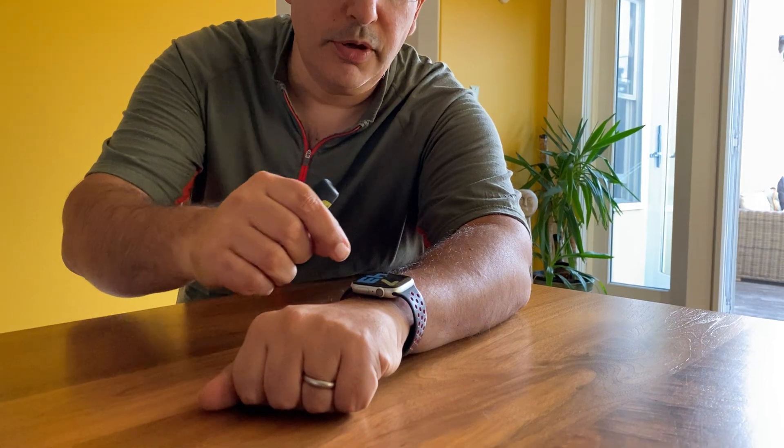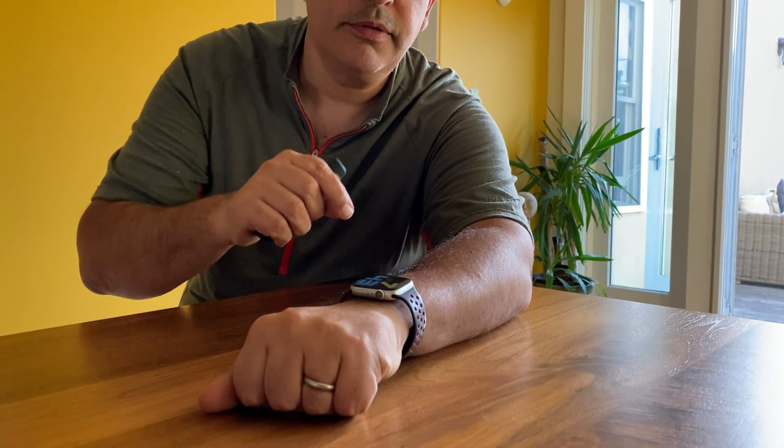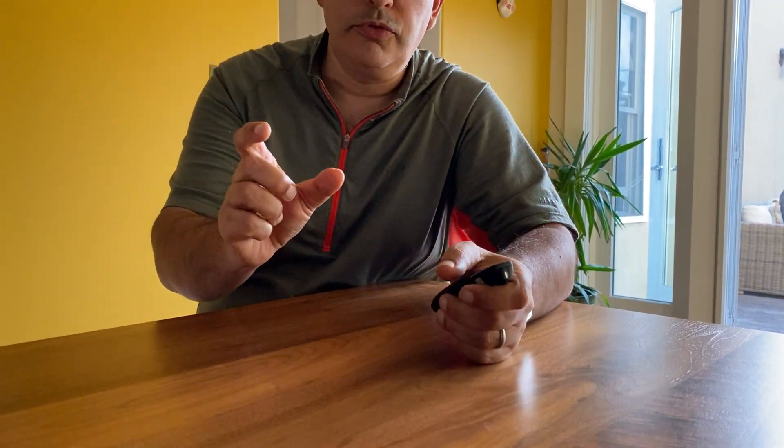I don't yet have VoiceOver on so nothing will happen, but I will just show you the effect of a double tap. One, two — two taps. That is a double tap, and this gesture is used to make a selection: to open or do whatever is selected.